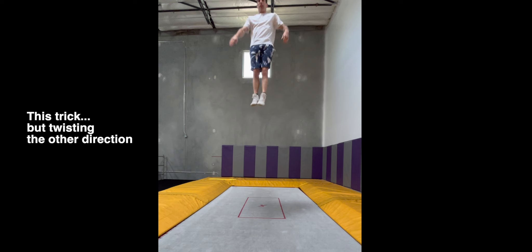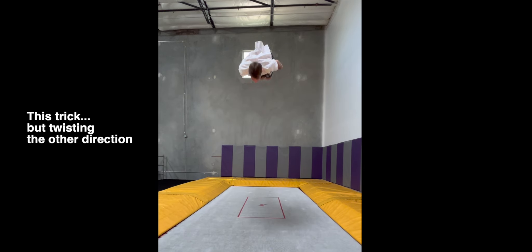Hi there, my name's Scott McDonald, and in today's video I'll be doing a one-hour challenge in which I attempt to learn a new, terrifying trick in 60 minutes or less. The trick of the day is a pull over full out to my non-dominant twisting side. In other words, I'll be doing a double backflip off of my back with a 360 twist in the second flip in the wrong direction. You'll have to keep watching to see whether or not I succeeded, but either way, I hope you enjoy watching the process.